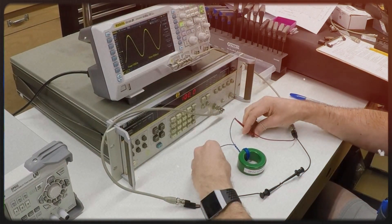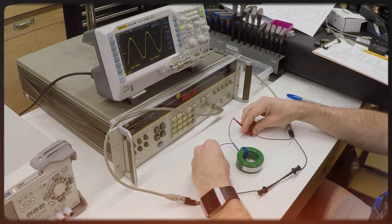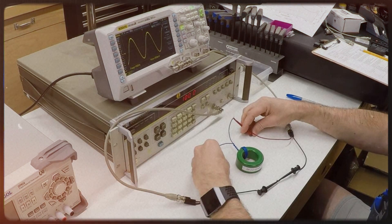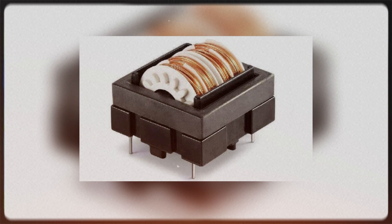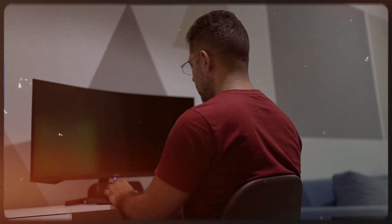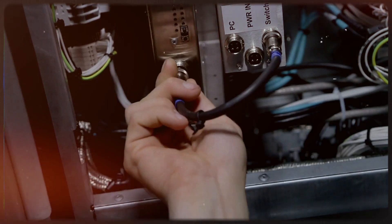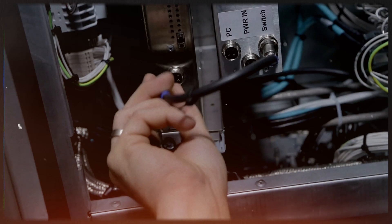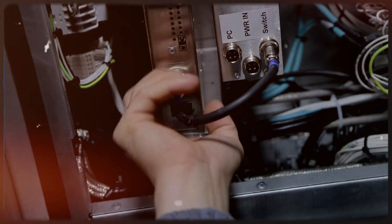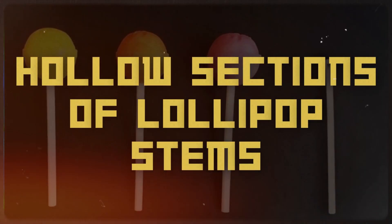In simpler terms, ferrite cores are used to disrupt and mitigate the interference caused by electrical frequencies entering the cable and interacting with other electronic devices. Without these ferrite cores, the world would be filled with electromagnetic interference, causing disruptions in computer monitors, phone signals, and television broadcasts, resulting in static sound and visual distortions. Therefore, these seemingly inconspicuous components on cables serve a crucial and vital role in reducing unwanted electrical interference, making them quite important in the grand scheme of things.